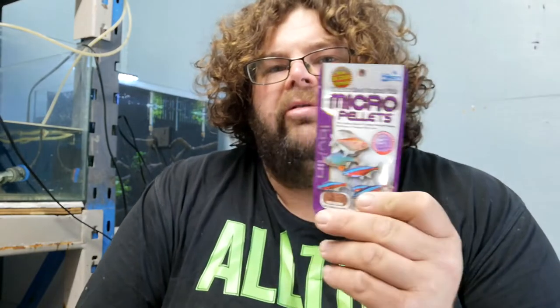G'day guys, Cam here from TheFishroom.co.nz again, and today we're doing another product review, this time Hikari Micro Pellets.